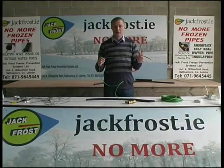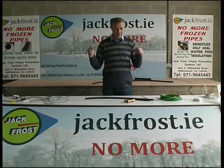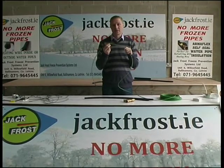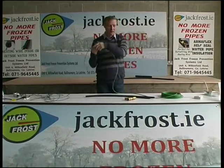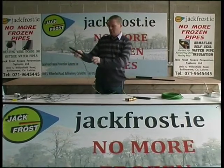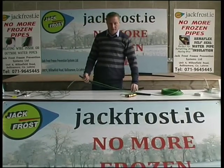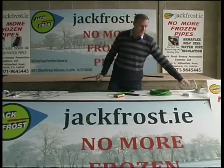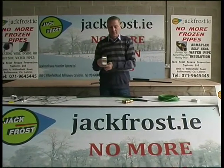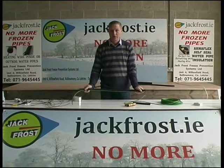This is called the Ice Guard — the Jack Frost Ice Guard system. It has many uses. You can use it inside your water pipe or on the outside of your water pipe. For instance, in your attic, where all your pipes are running up and down the length of your attic, you simply tape this wire to the bottom side of each pipe. All the way along, towards your hot water pipes and cold water pipes. You use this aluminium tape, which is also available on the website. Simply tape it every foot or 18 inches — put a piece of tape and connect the wire to the pipe.